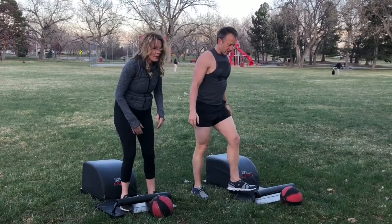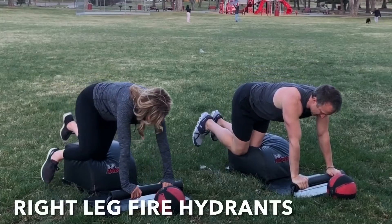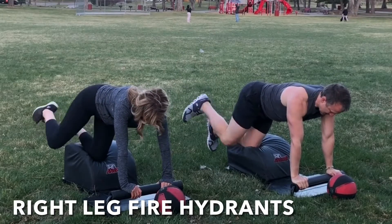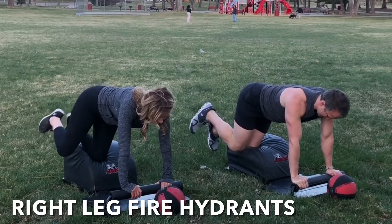Well done. The next time that you hinge forward, set the ball down. Let's travel to the back of our answer for some right leg fire hydrants. Left knee in the center, both hands at the front. Inhale, engage the glutes. Lift that right leg out high to the side. Exhale, lower with control. Inhale, lift and engage. Exhale, lower with control.